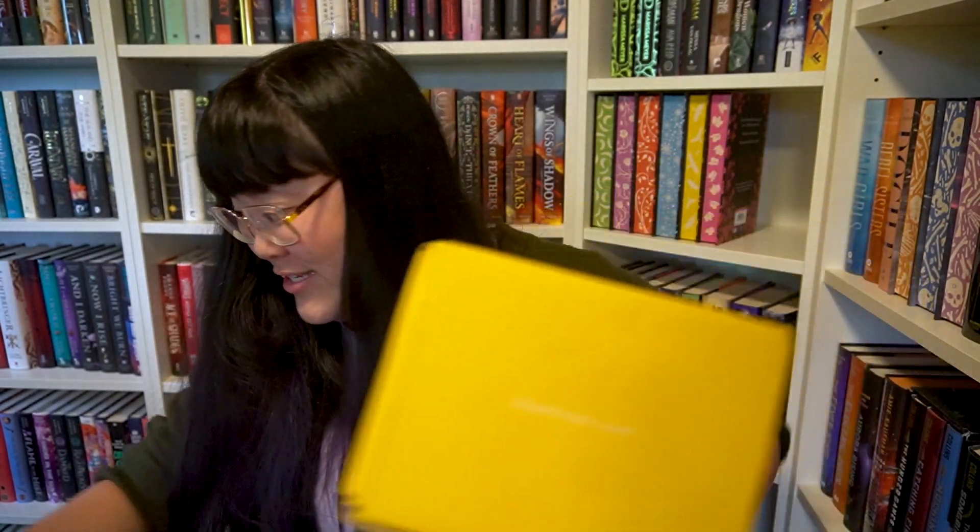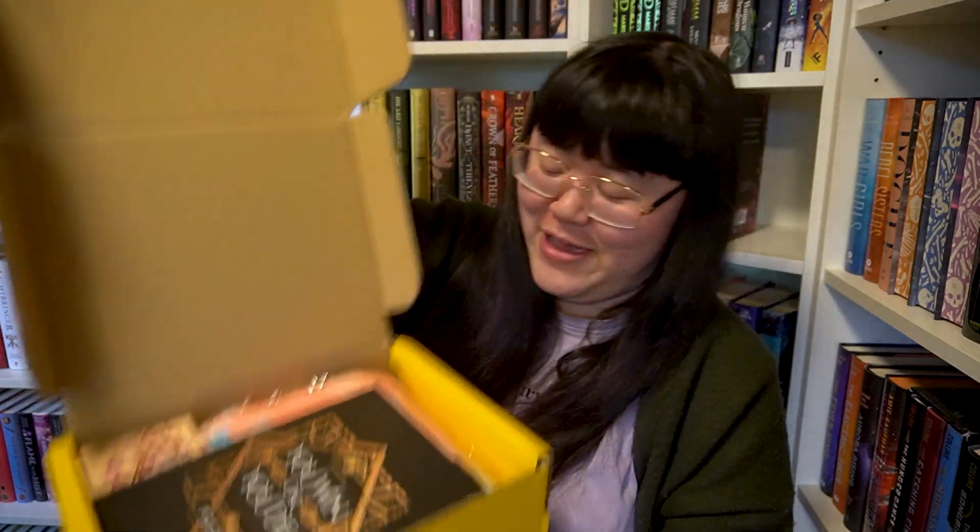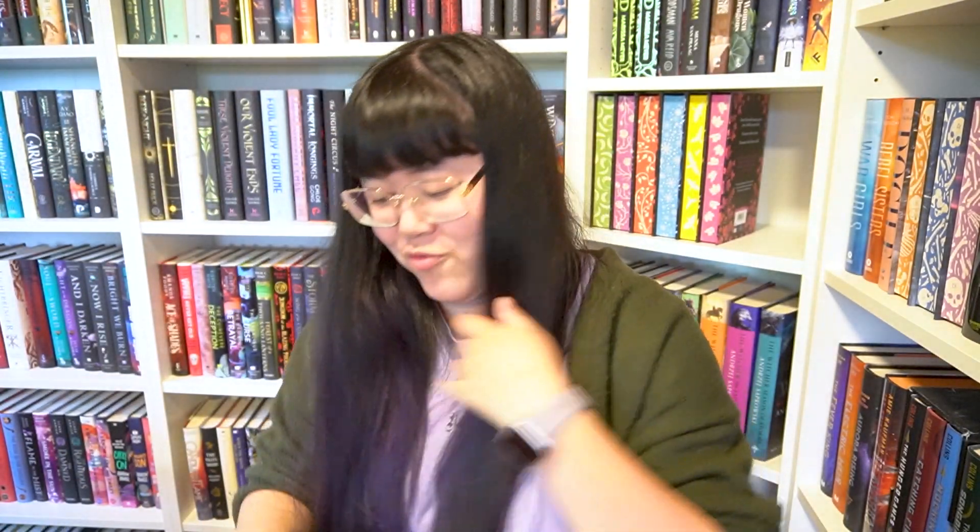I got really bad scissors for this, and I'm holding it the wrong side as well. I'm going to put it down on the floor.